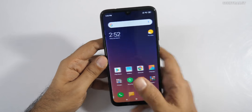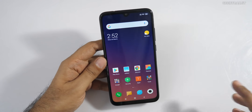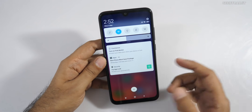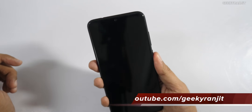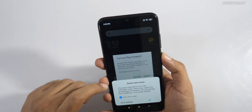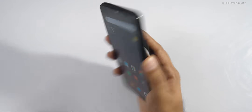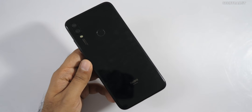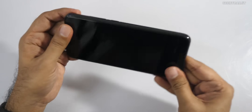I'll update on the ad situation as mentioned. I disabled those options at setup, but if ads still appear in notifications I'll let you know. The fingerprint scanner is responsive and fast. We also have face unlock. One thing to note: the back is a real fingerprint magnet on this black color, so you'll probably want to use the supplied case.